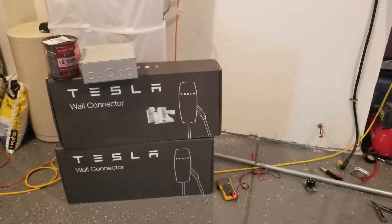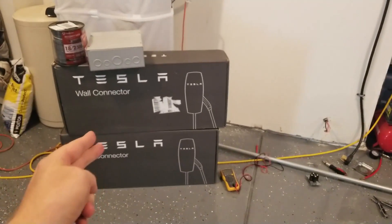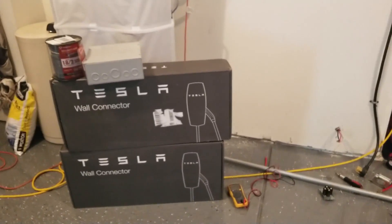Hello YouTube people. Today we're going to take a look at how to set up two Tesla wall connectors in a load sharing configuration.